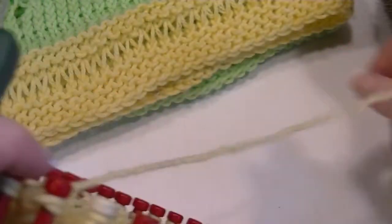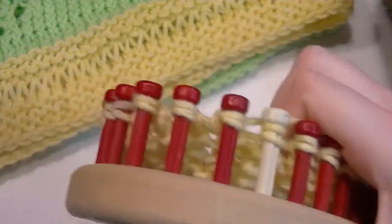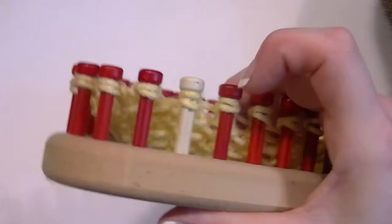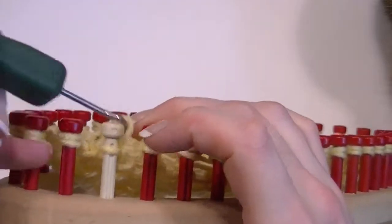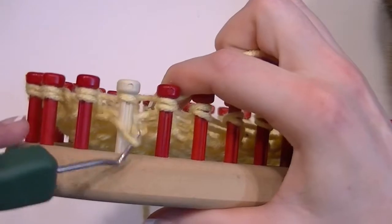Every peg now has that double wrap on it. This part I work one peg at a time. So this was the last peg and it's out of the way. Alright, so the camera focuses on the right spot — here's the last peg, here's the working yarn, here's the first peg.